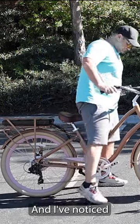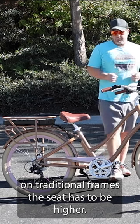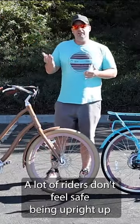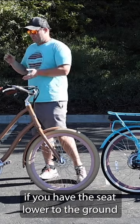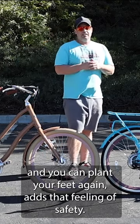On traditional frames, the seat has to be higher. A lot of riders don't feel safe being up high on the balls of their feet in order to get ample leg extension. So if you have the seat lower to the ground and you can plant your feet, that adds that feeling of safety.